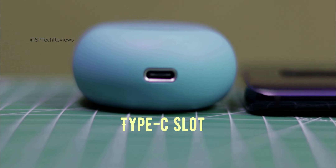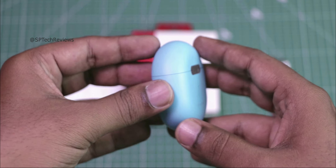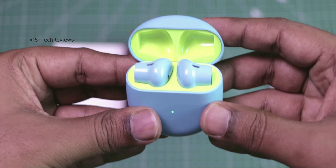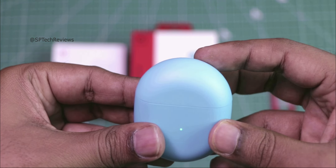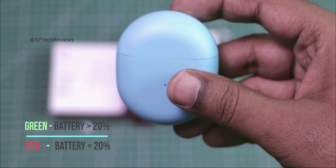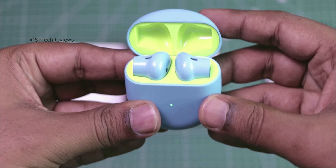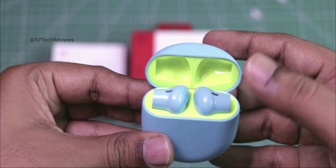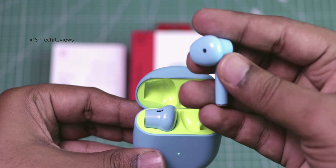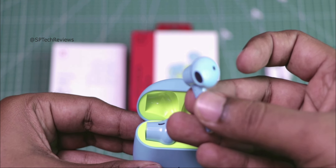If you look at the placement, there is a Type-C slot and a circle button. If you open it and press the button, you will see a white light indicating full charge, and a red light indicating low battery level. The close mechanism is very snappy. Build quality is top notch. There are three built-in mics, so environmental noise cancellation is very good — but we will talk about that later.